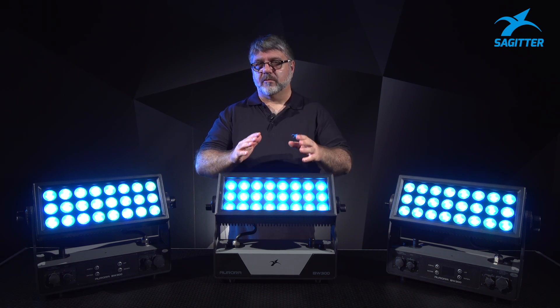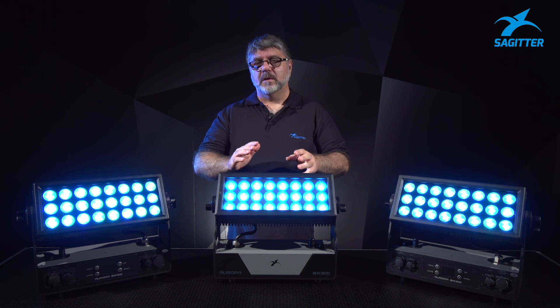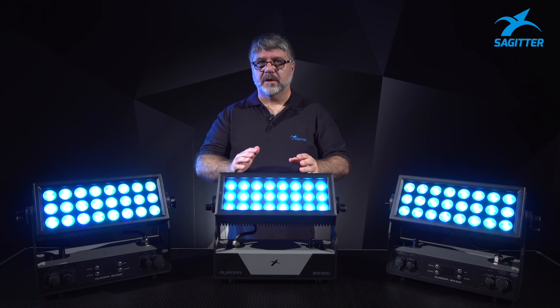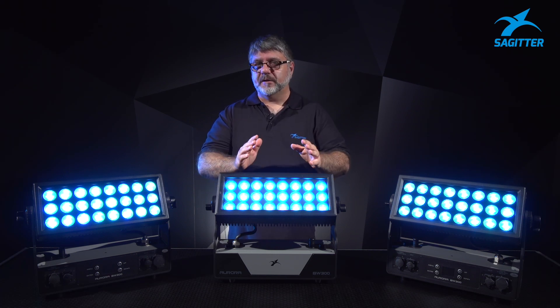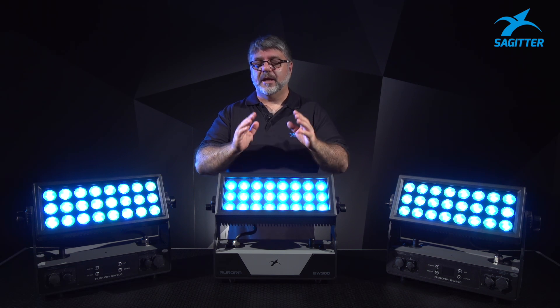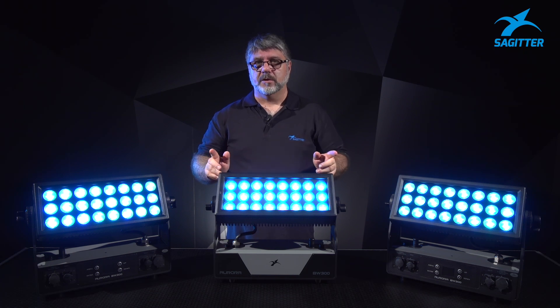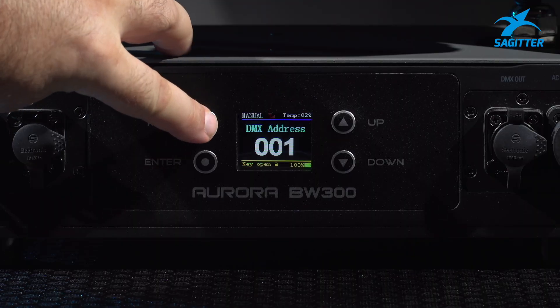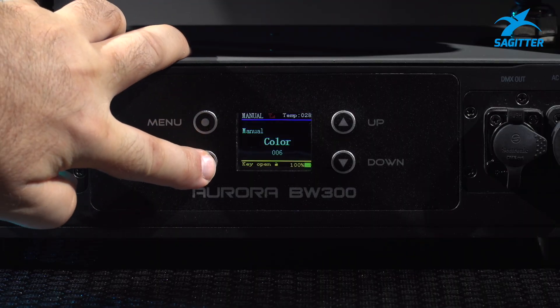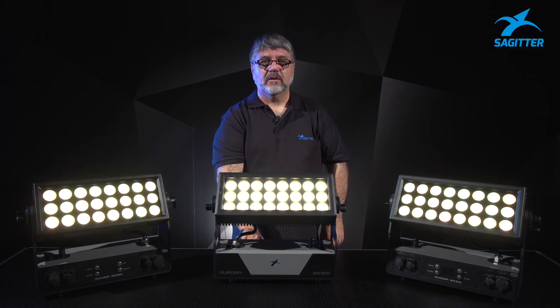Let's have a look at the software side. In this fixture we always try to insert things that help us work in a very fast way. We have included in the fixture software 50 colored macros and 11 white macros. We have master and slave activated — have a look at color changing on all three fixtures.